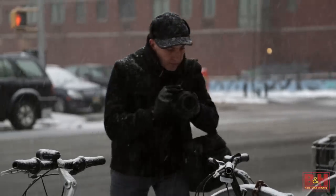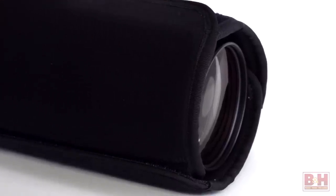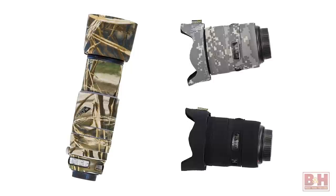Although most cameras these days do fine in light snow and rain, for extra protection you might want to look into protective covers such as lens coats and lens skin. In addition to making it easier to handle your cold gear, these padded covers also protect the finish of your cameras and lenses against scratches and moisture.